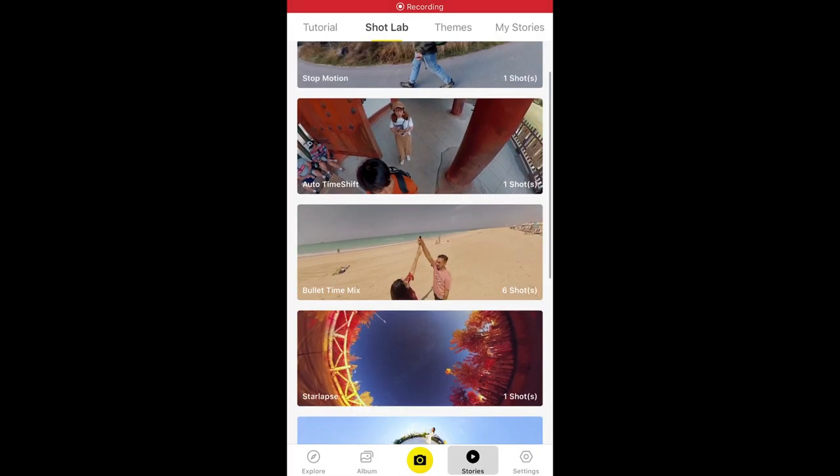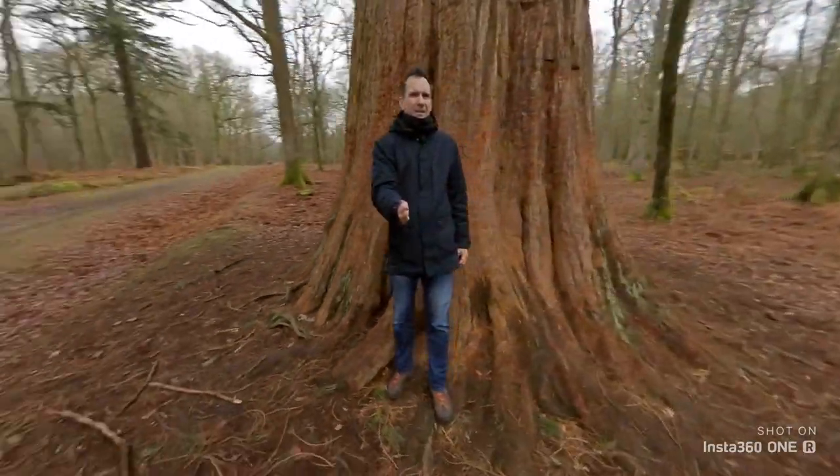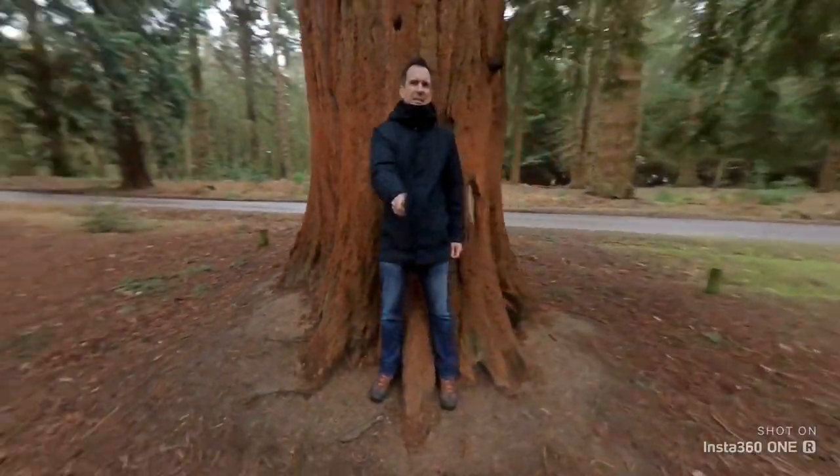You can have even more fun with the Insta360 One R by experimenting with the AI functions under the Shot Lab tab in the app. You can easily shoot and edit shots like this, and the app shows you mini tutorials for each shot.